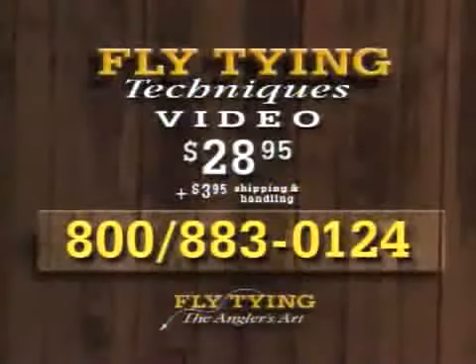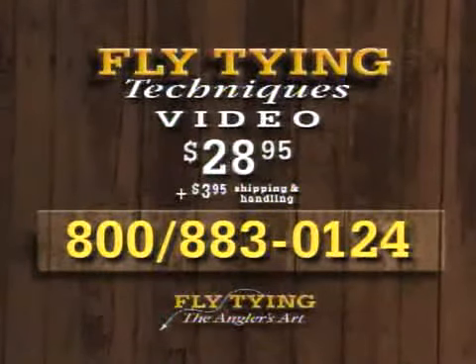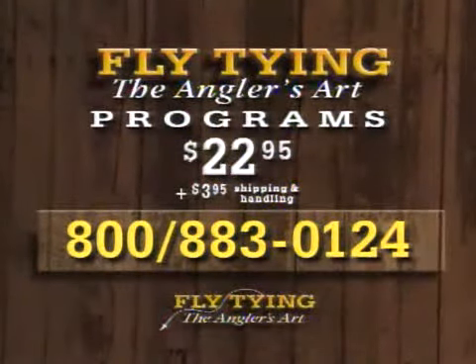Tonight we've tied the modified polar shrimp, the bead damsel nymph, and the smolt pattern. We hope we've given you some ideas and new tricks that will help you tie better flies and catch more fish. Until we see you again next time, thanks a lot for watching. Dave and Leroy have produced a new 90-minute video on fly tying techniques. To order a copy, call 1-800-883-0124. These tapes are $28.95 plus $3.95 shipping and handling. You can also order programs in this series — three programs on each 90-minute tape for $22.95 plus shipping and handling.